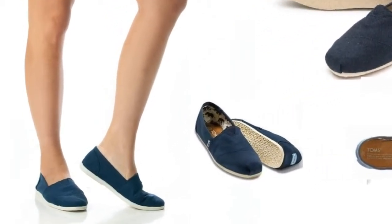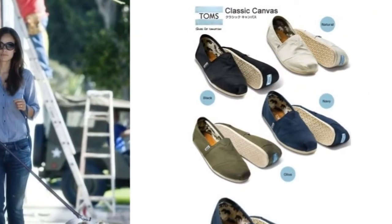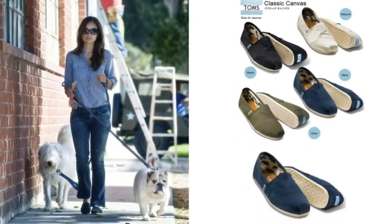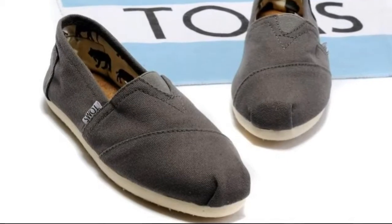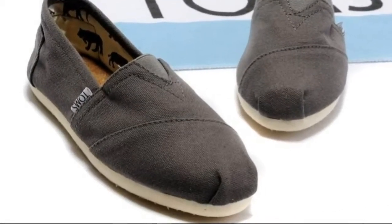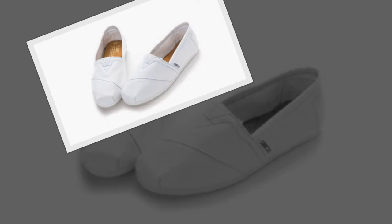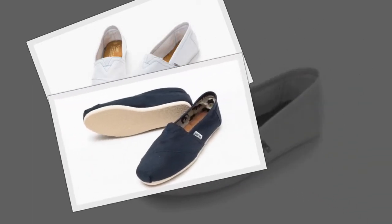My friends said the shoe should fit snug, like a sock. They told me the shoes stretch and will mold to my feet in several days, and if I go up a half size, I will be very disappointed as the shoes will slip off in the heel. I am glad I listened, as these are now my most favorite shoes.